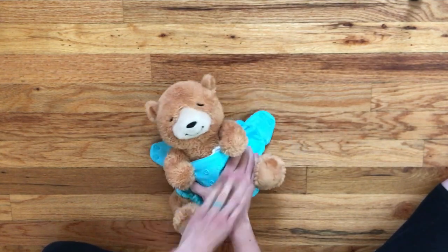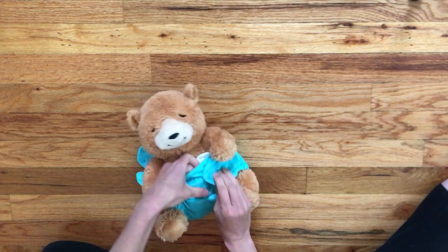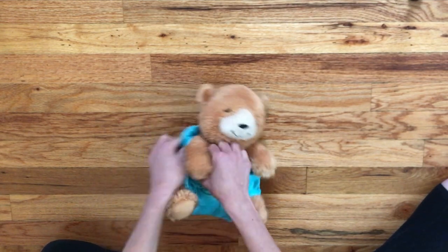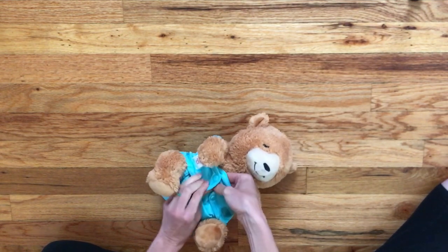Pull the front up and pull the sides around to snap in the front. You want to make sure that the cover is snug and tight but that you can still easily slide your fingers underneath the cover.